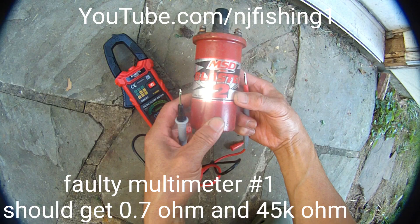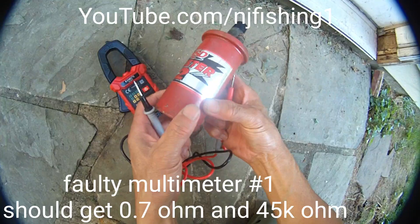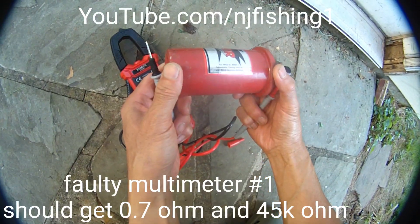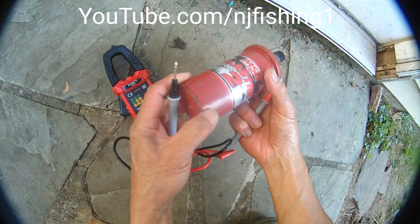This is my Mercruiser MSD Blaster 2 for MSD 6-7 adjustable timing control and stock ignition system.